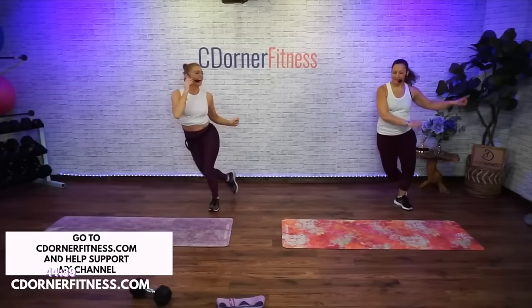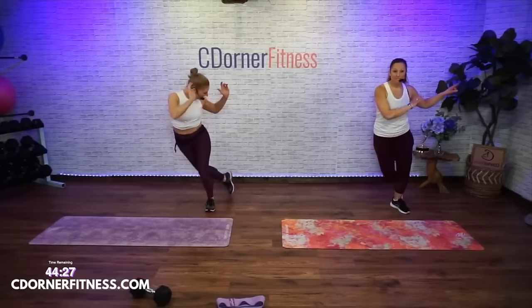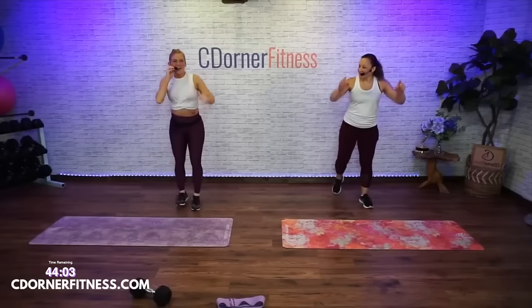This is Vanessa's second time with a mic so she's gonna be extra sassy today. In the warm-up I'm going to go through almost all of the movements we're gonna do for the lower body today. We're doing six moves for the lower body and five ab moves.